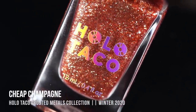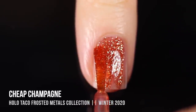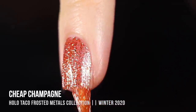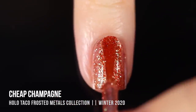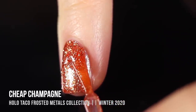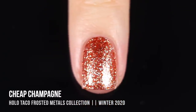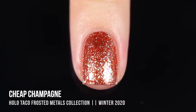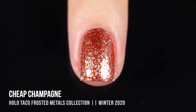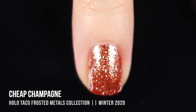Next up, we have the shade Cheap Champagne, and this one is an orange jelly that has an array of champagne-y golden flecks running throughout. There's a nice variety of different sizes and irregularity, so it really has a ton of sparkle on the nails. This one was also pretty sheer in the first coat, but I ended up getting full coverage in two with a slightly thicker second coat. Three thin coats works just as well. I love the contrast between the almost cool-toned champagne-y gold flecks with the really warm-toned orange base — they look really nice together.